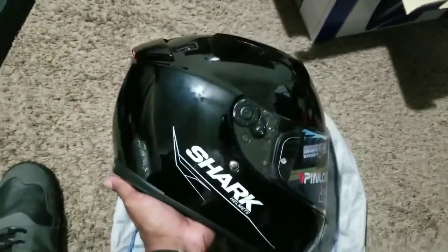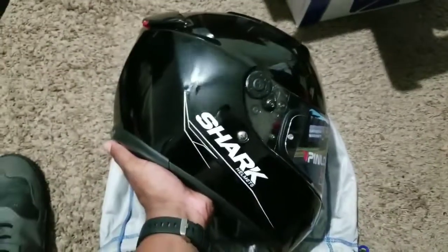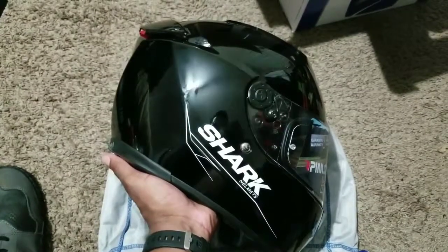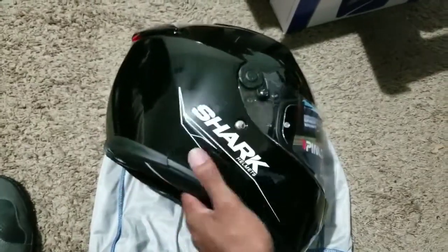They are getting great reviews from aggressive sport bike riders like myself. You guys know I have the CBR 1000RR, and you can clearly see from this position right here that this helmet will definitely hold up in a three-quarters tuck or even a full tuck position as well.